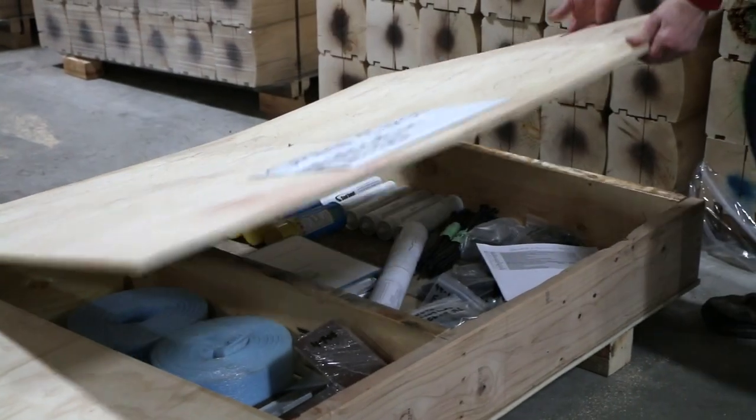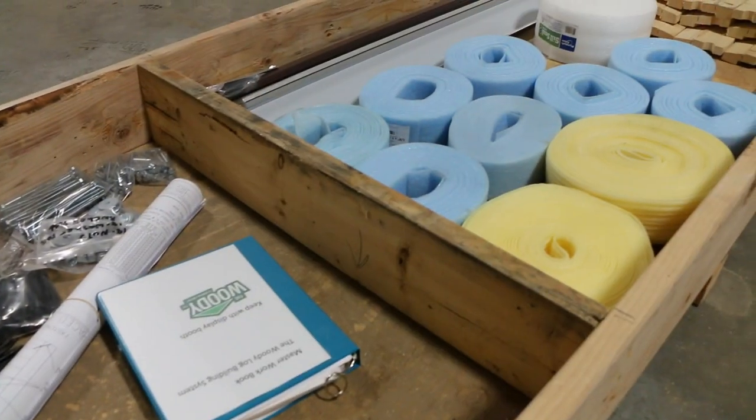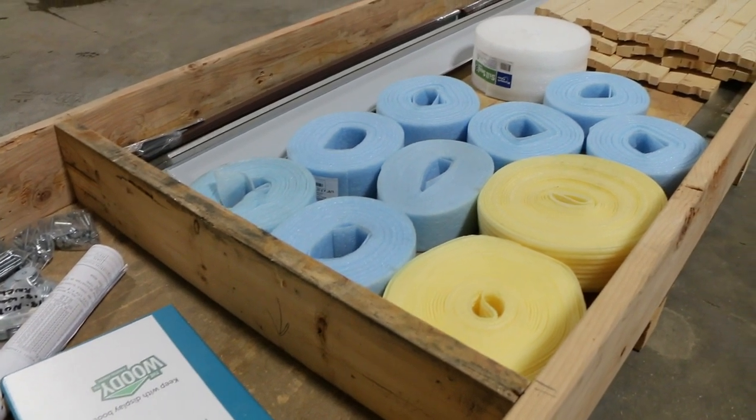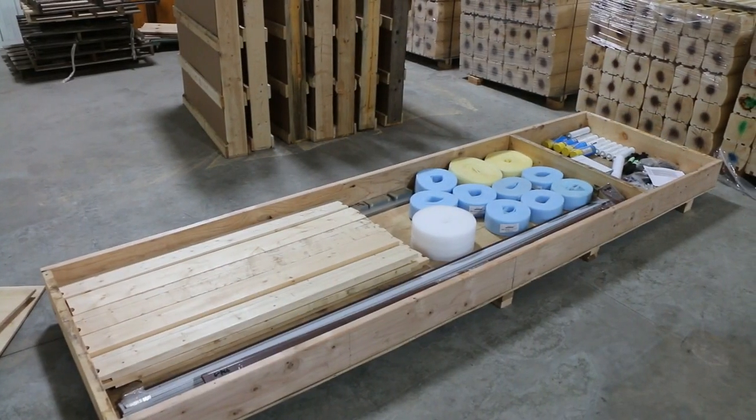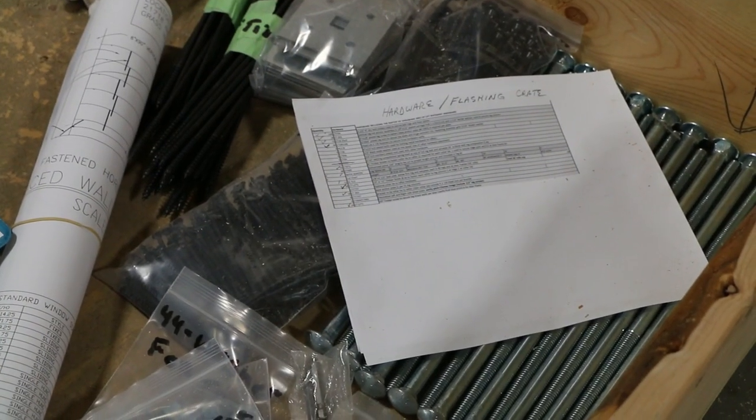Earlier we've unwrapped the hardware crate — that's basically the first thing you unwrap. All the first things you need are going to be in that crate, along with the instruction book.